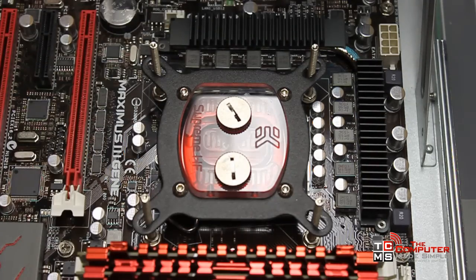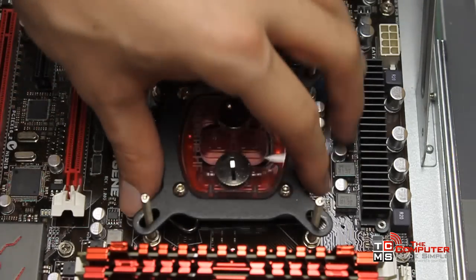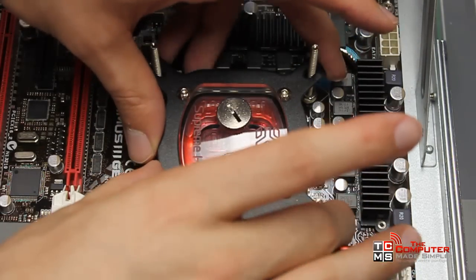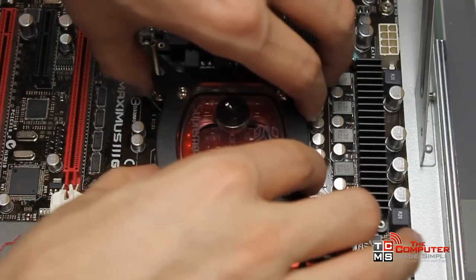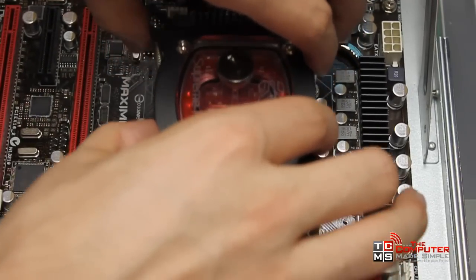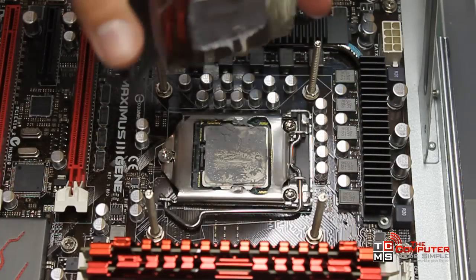Unscrew it and when you want to remove it make sure you twist it. Don't just yank it, because if you pull too hard it might create a suction that will actually rip out your CPU when you pull out your heatsink. So wiggle it until the suction disappears and it breaks free.